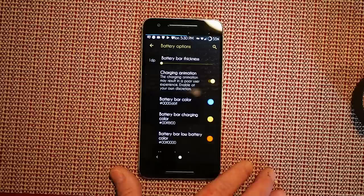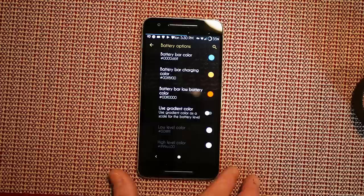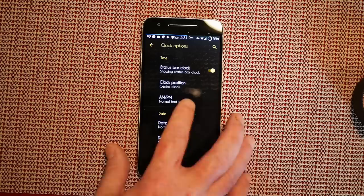A contrasting color at 1dp is fine for me. The nice thing about this ROM is they allow you to color the battery bar the way you want — there are ROMs out there that do not let you change the color and you have to use their defaults, so I really appreciate that, Aquarius. Clock options: you can turn it off or on, set the clock position to right, center, or left, and toggle AM/PM.